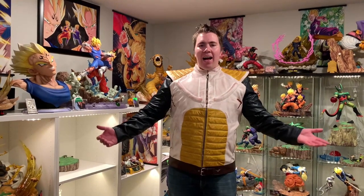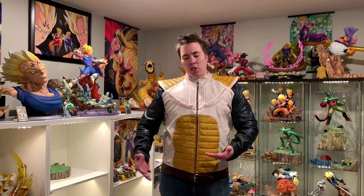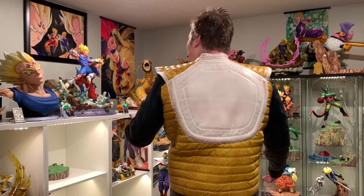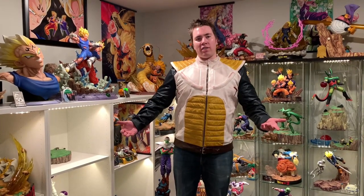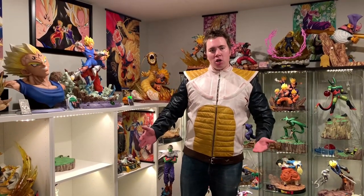Here I got me a Vegeta Saiyan armor outfit, and I actually went with battle damage on this one. As you can see, there's tons of battle damage all throughout this awesome jacket. This is custom tailored — I actually sent in my measurements, my arm length and everything. These are supposed to be fitted but not too tight, so as you can see it fits me quite well. It's just long enough on the arms, the hips and everything to fit me perfectly.